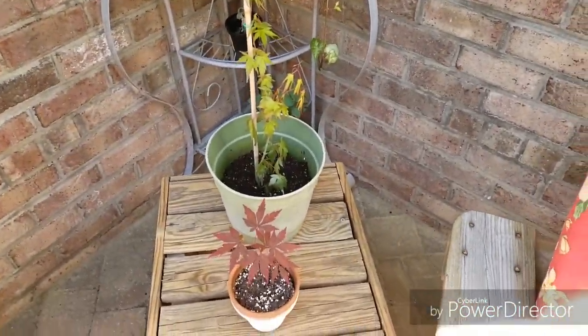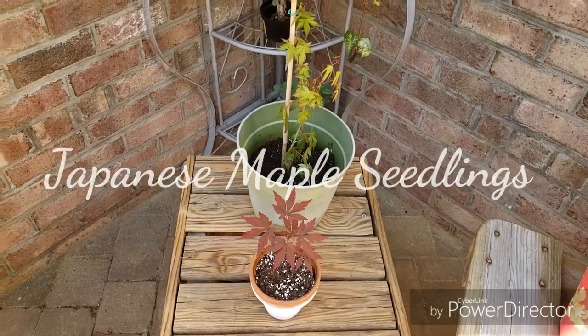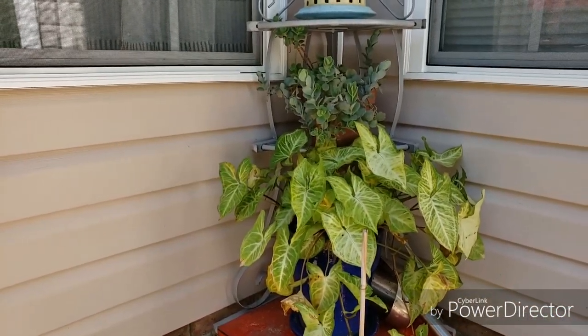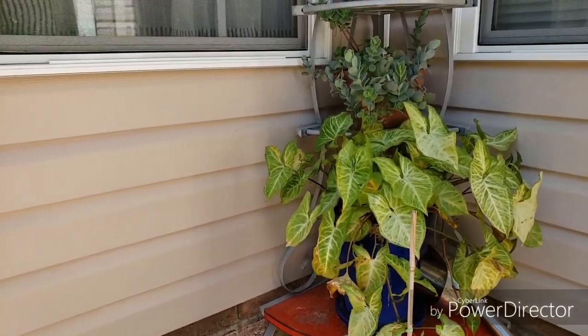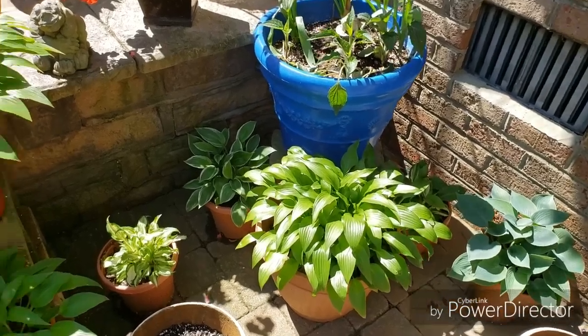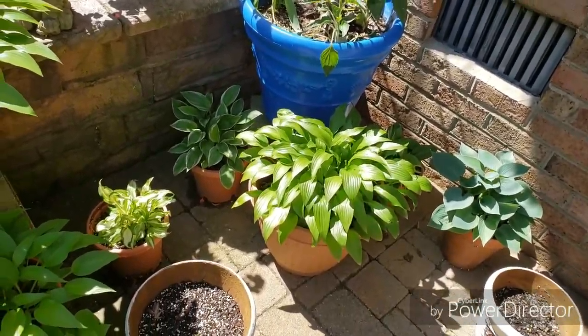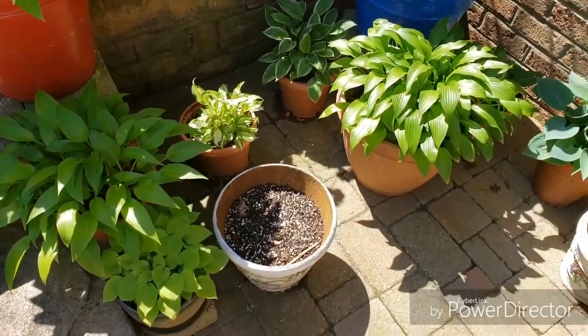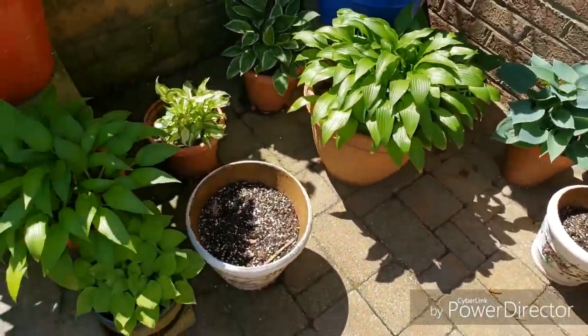We have a lot of Japanese maples, and these are two seedlings. And that's just a house plant and a succulent back there. Down here I have hostas, and then in some of these pots I have some bulbs that I just set over there — Dutch irises.